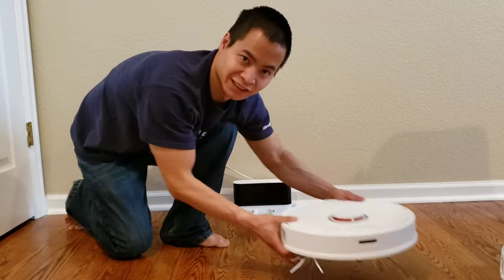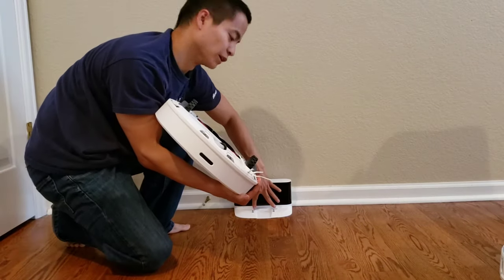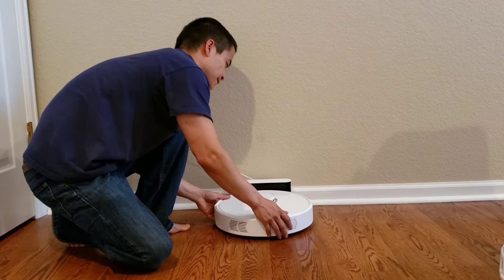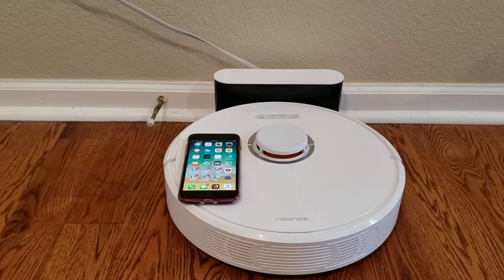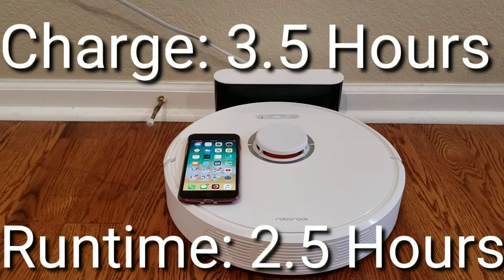Let's go ahead and grab our RoboLock S6 — contacts right here — just line it up with these two metal charging contacts. It is best to let the robot charge. Usually I let it sit for about six hours. I will post in the description exactly how long the charge really takes, but this is just from the top of my head. So let's go ahead and just get started.